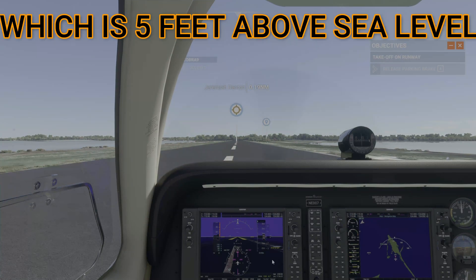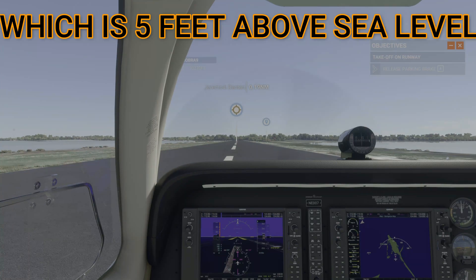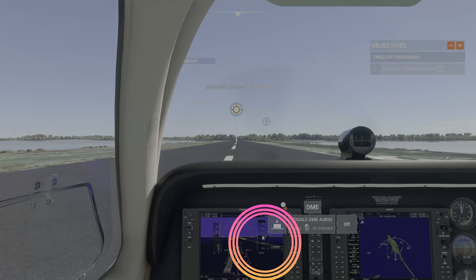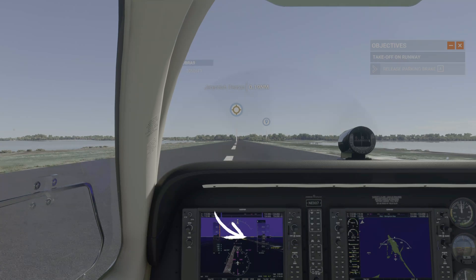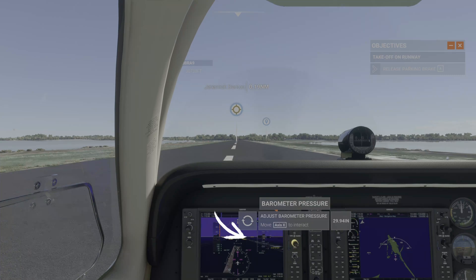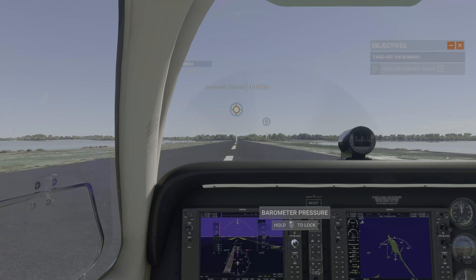This plane adjusts by every 20 feet, so I am going to go to what is closest to 5, which would be 0. I will go ahead and move it down to 0, and as you can see I am about a foot or two off from sea level — you can see the water right there. This is the ocean. But that is another way of doing it.